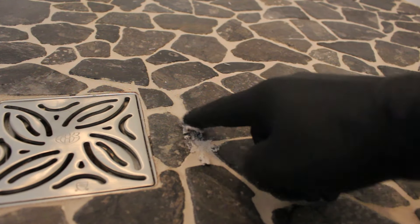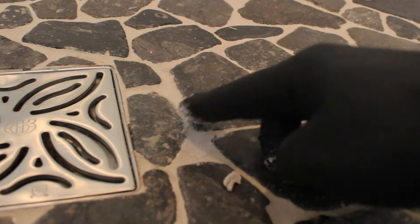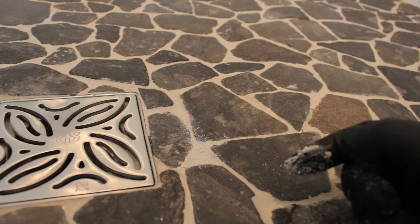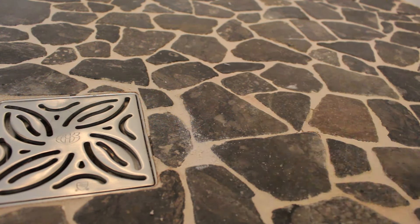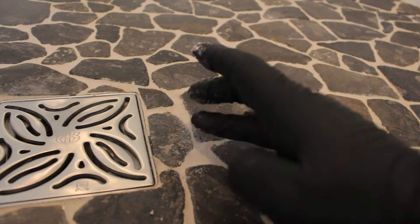Here's our second repair. Remember, the grout that's around this is over four years old, and the new grout that I'm putting in is exactly the same color. That proves the color consistency of the QuartzLock. And then our final repair right here.